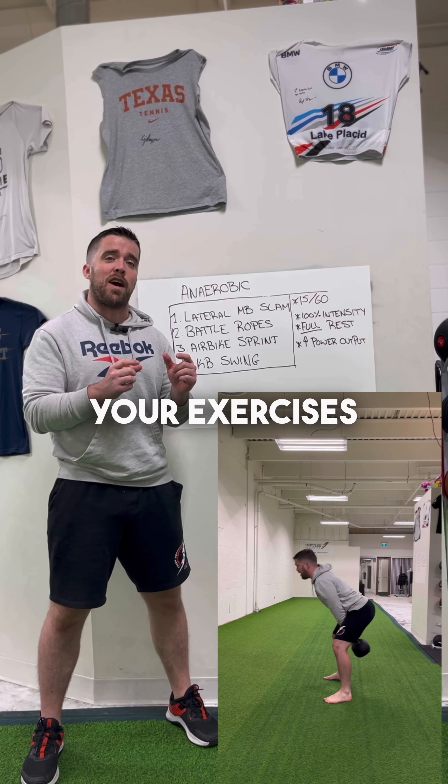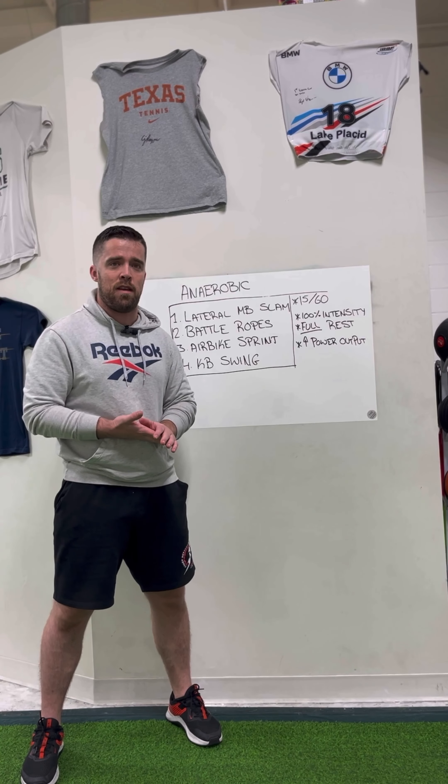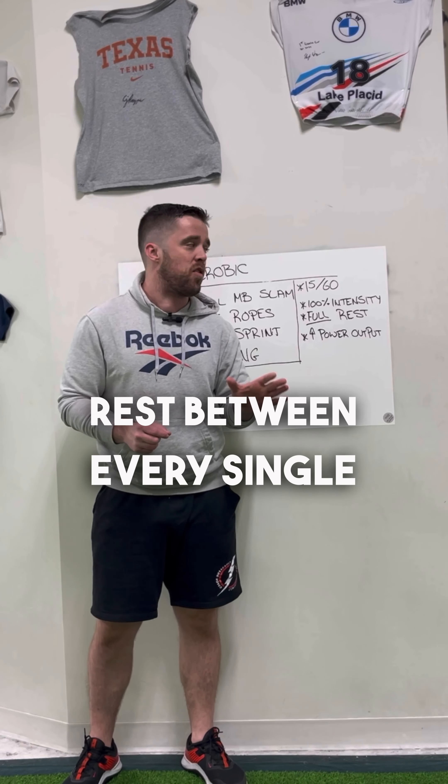The key when you're picking your exercises is pick things that you can go at 100% max intensity with. How you're going to break the session down: you're going to start with 15 seconds of work followed by 60 seconds of rest between every single exercise.